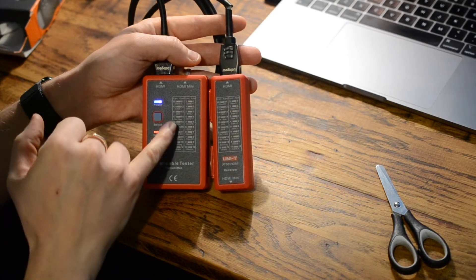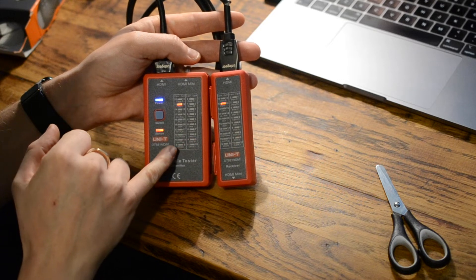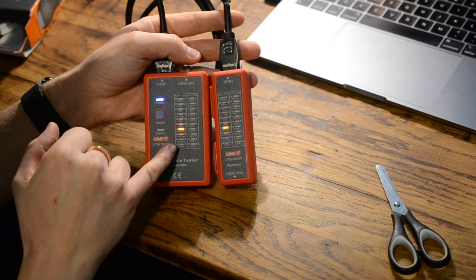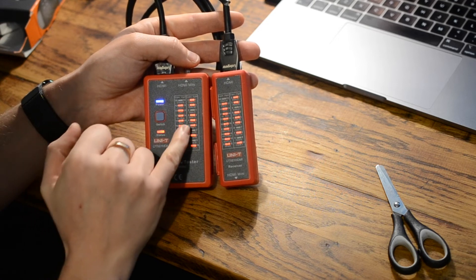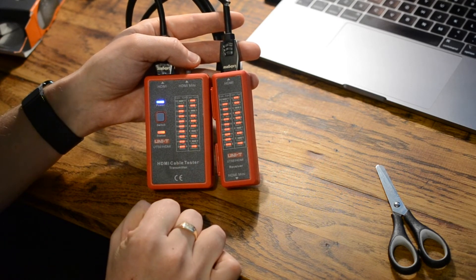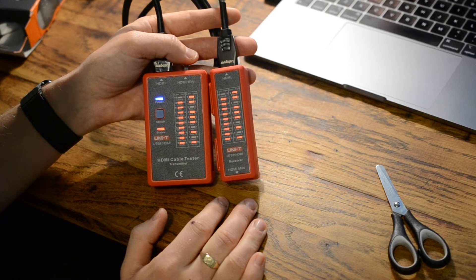Pressing the button now, when it gets to three it skips over, and when it gets to seven it skips over eight, nine, eleven, then goes through the rest. That shows you exactly how it works: if the light doesn't light up or the sequence skips, there's a break in the continuity of that particular core and the cable will need to be repaired or replaced.